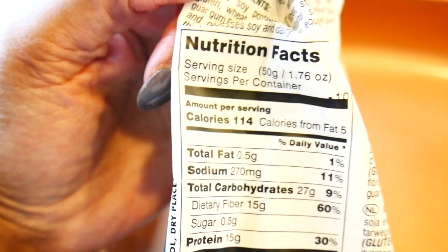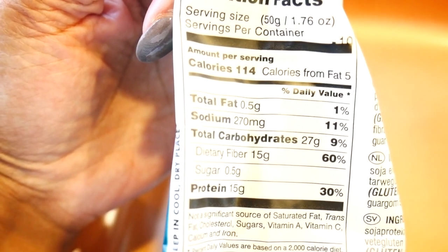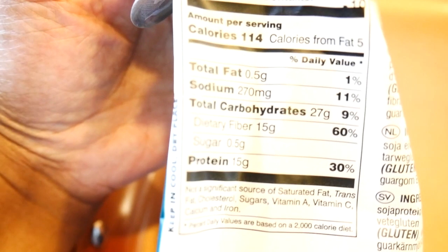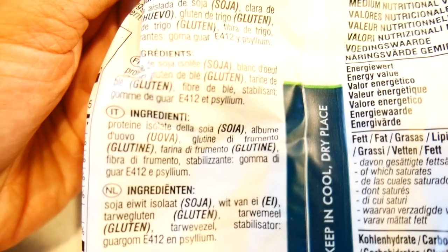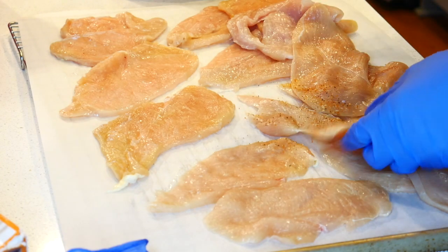Here are some calorie and carbohydrate macros information. It is made with wheat and soy, so if you have a problem with those ingredients then you shouldn't have these.